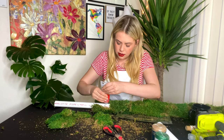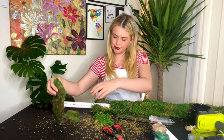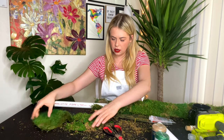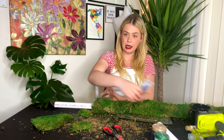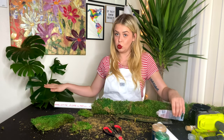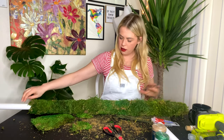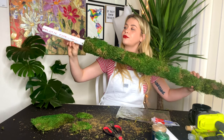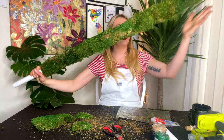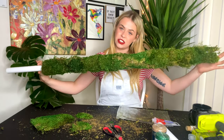Last piece, you guys. If you can't tell, I'm a very passionate plant mom. If my baby needs a moss pole, then she gets a moss pole. Don't you little baby? I have about one foot uncovered at the end here, but the rest of it looks pretty good.